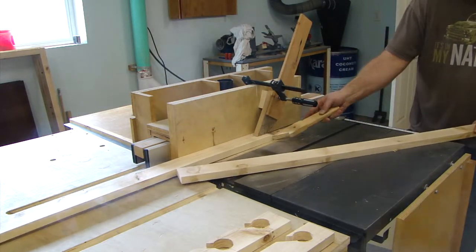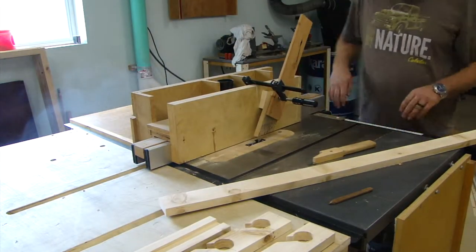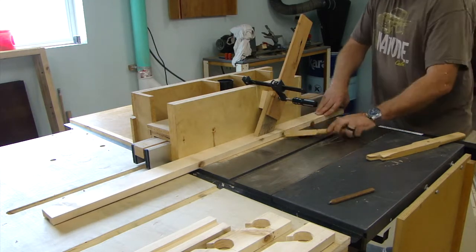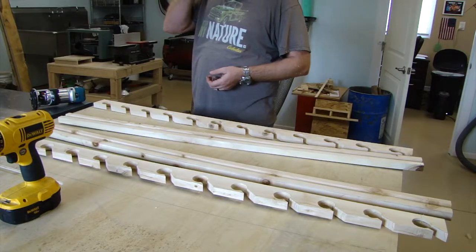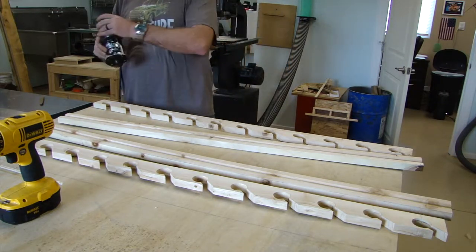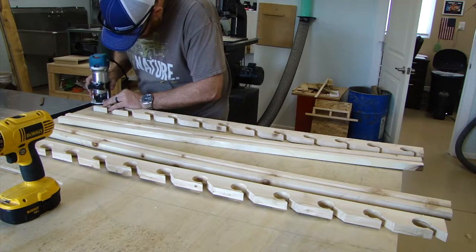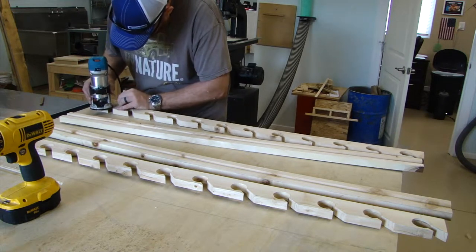I cut those slots out and now I'm cutting a groove for the T-joint. You can see all the dust kicking up — I had forgotten to turn on my dust collector, but I turned it on shortly after. I'm running a dado blade set, and that tends to lift the board, which is why I had a feather board to hold it down.